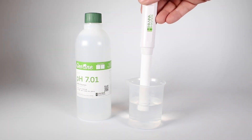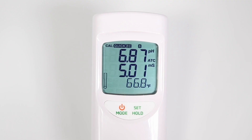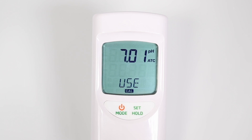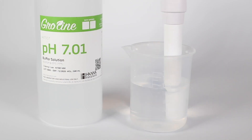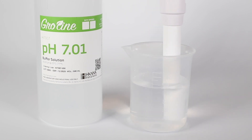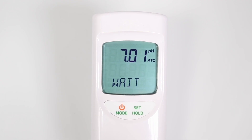Place the probe in the pH 7 buffer. Hold mode until cal standard shows up, then release the button. If the buffer is recognized, REC is displayed. Then wait will blink until the calibration is accepted.